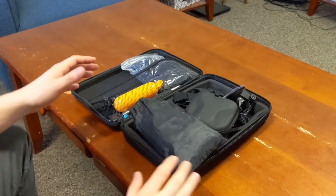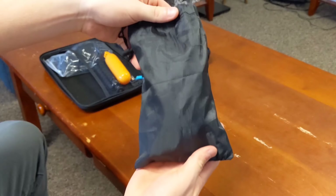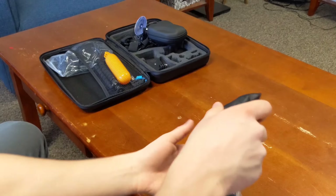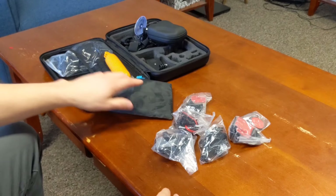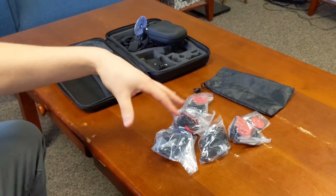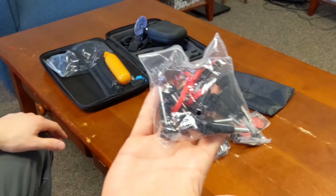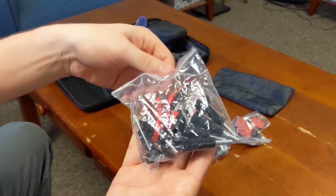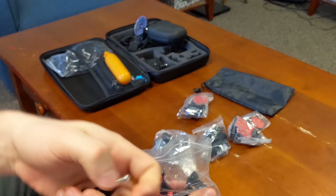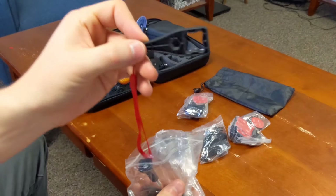Let's get into it. We'll start with this bag — the bag is included in the set, which is really cool and handy to put all the miscellaneous mounts in. You also get a bag of screws and a wrench to put them on and take them off.